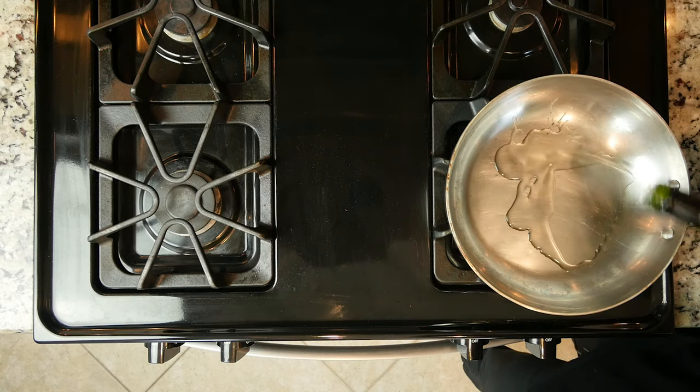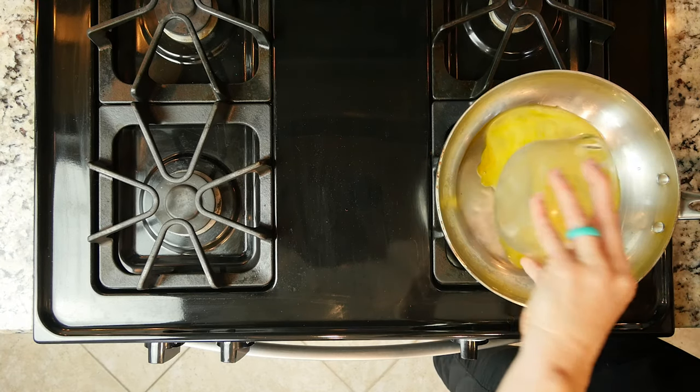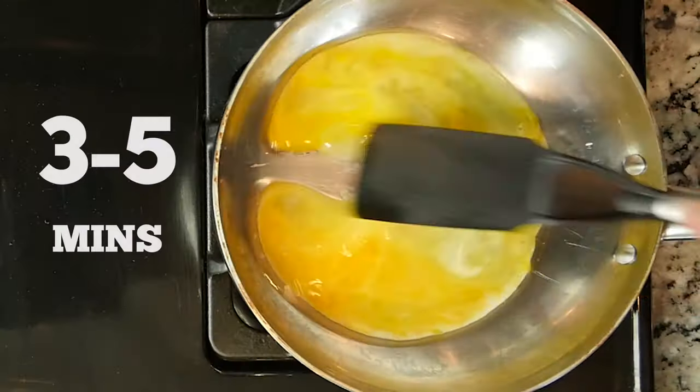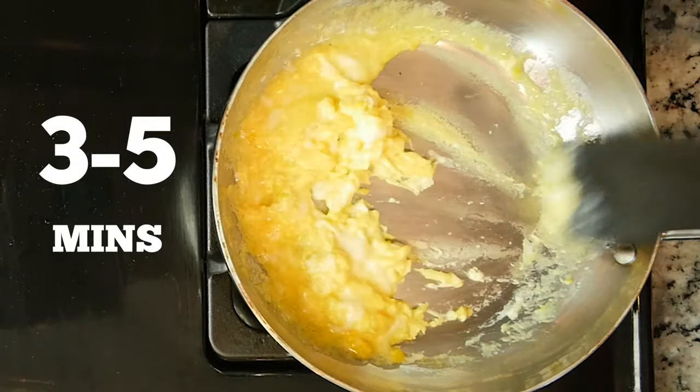Next, heat a little oil or butter in a pan over a medium-low flame. Add the eggs and move them around until they are almost cooked but still pretty wet, about three to five minutes.